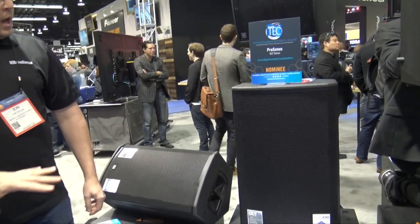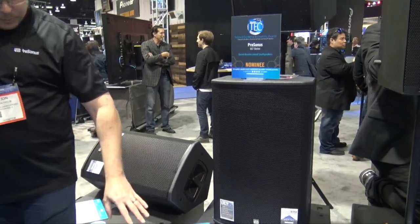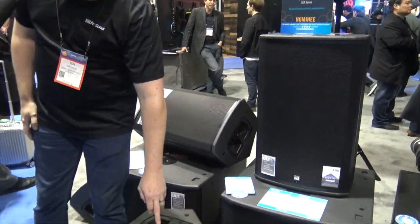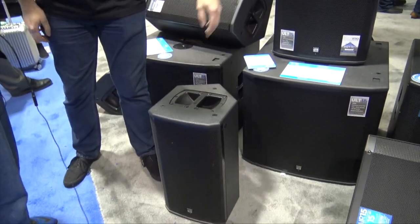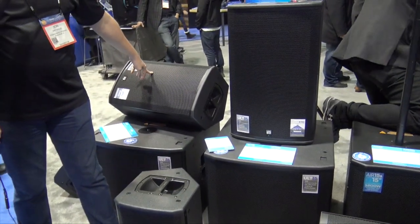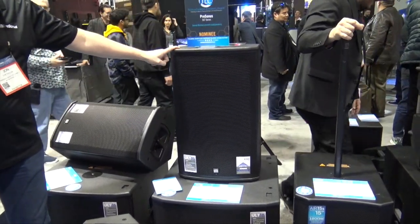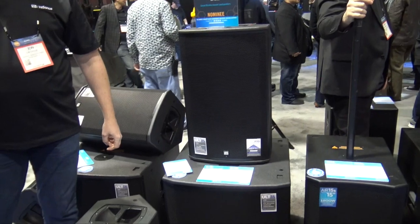What are we looking at for MAP pricing? So we start the 10-inch at $10.99, the 12-inch is $11.99, the 15-inch is $12.99, and then $13.99 for the sub.